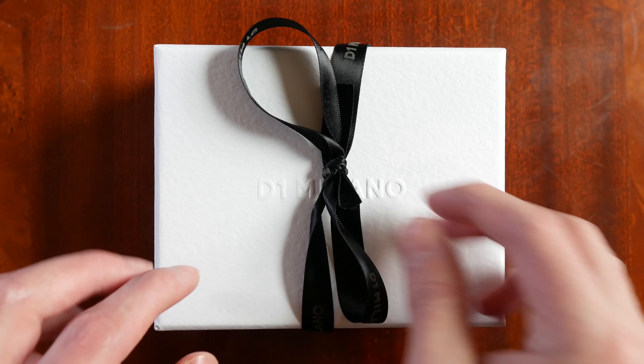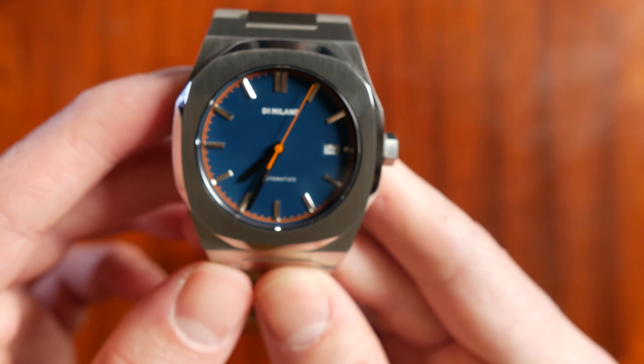Let's start by showing you this box. It comes in a nice gift box kind of presentation. Once you get this ribbon off and take the top off, it's pretty much just a cardboard box with the watch on the inside — nothing too special there.